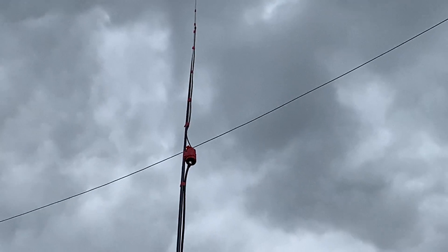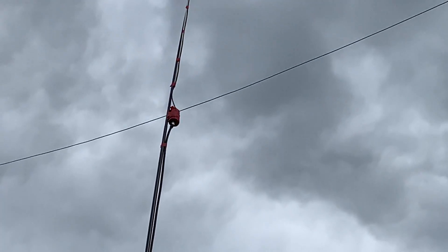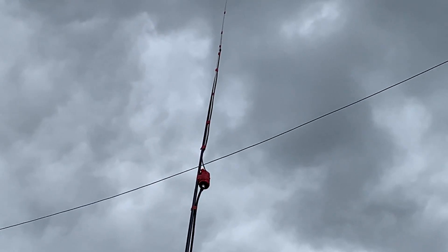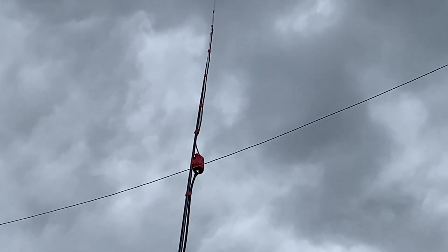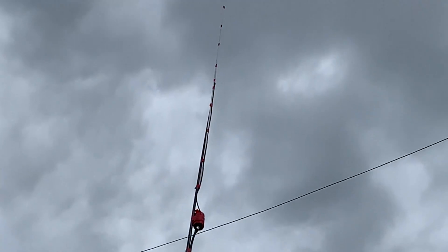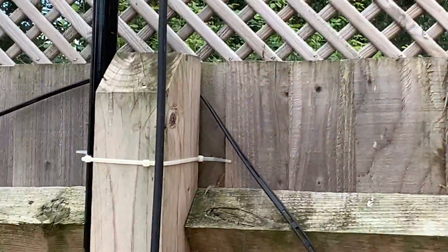Then, as a continuation of the RG58, there's an ugly balun or RF choke, which you can see has been wound around a piece of two-inch waste pipe — plastic waste pipe — taped up. I wound eight turns on it and soldered an SO239 socket to connect the coax.